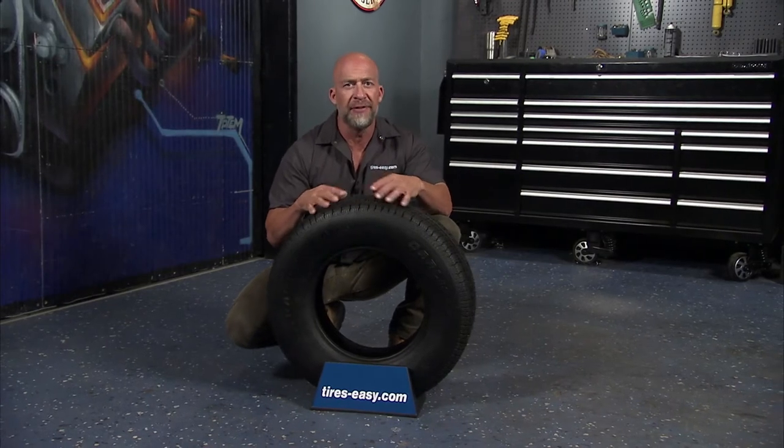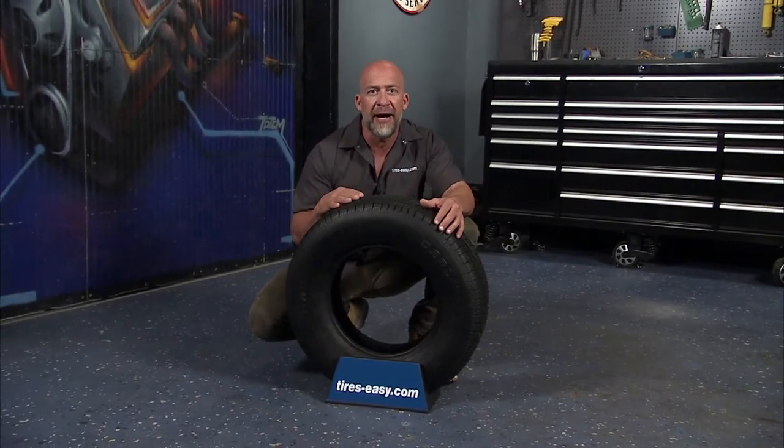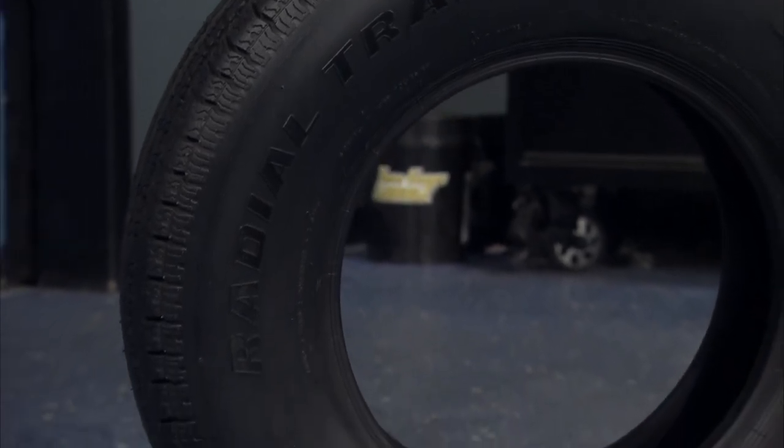The Radio Trail RH handles the various terrains you're going to encounter with ease. It's the official trailer tire of the American Bass Anglers Tour and it's a great choice for trailers for boats, horses, travel trailers, and utility or cargo trailers.